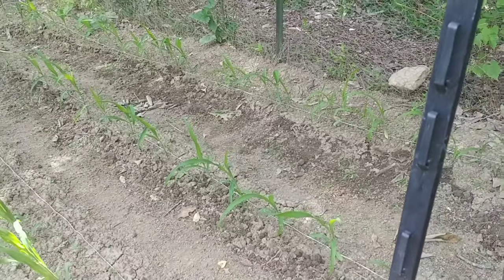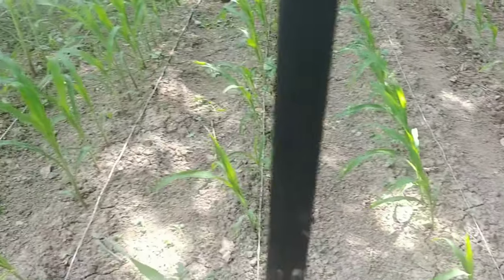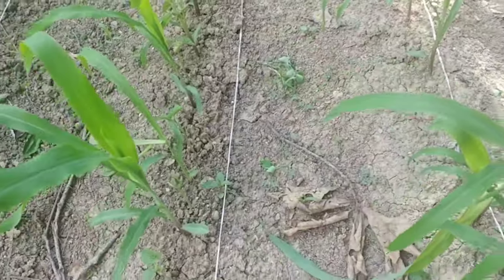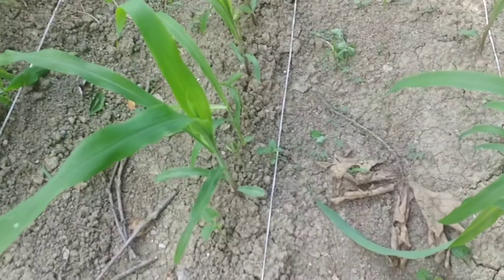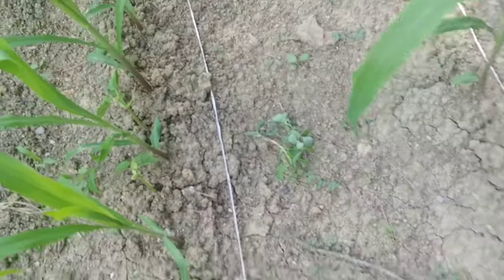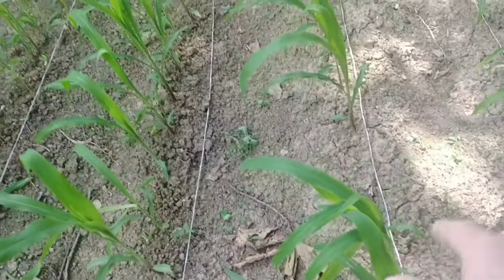One of the first things I do is add fertilizer. Now if you remember when I planted beans, I planted beans facing this row to the right. So if you look, I've got beans on the same side on all these rows — it's on the right hand side.